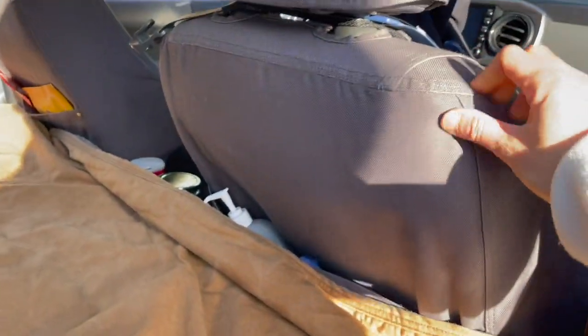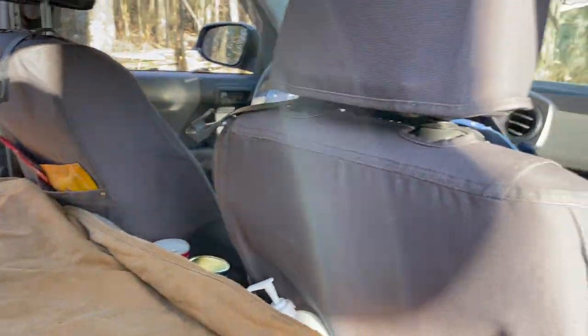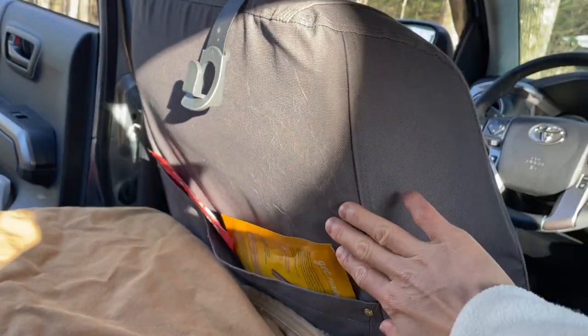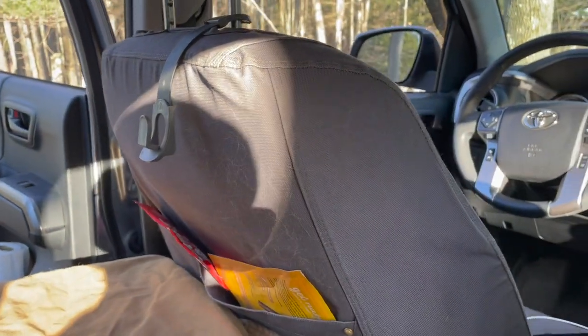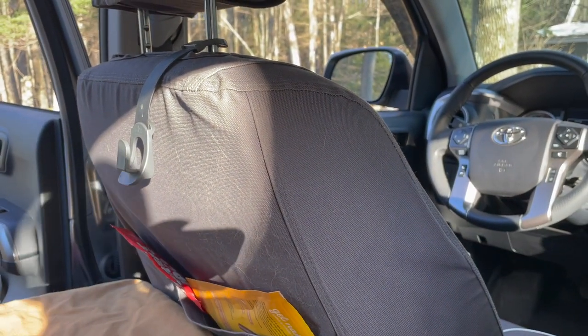I also have a bit more storage up here — this is just to put her vest that she's currently wearing. I put my rain jacket here and I have some shopping bags. This is just for quick access things because under here it's pretty easy for things to get really messy since there's not really any compartments. I also got some seat covers because I have a dog and sometimes multiple dogs in the truck, just to protect the seats. If I ever want to sell this truck the seats won't be disgusting.